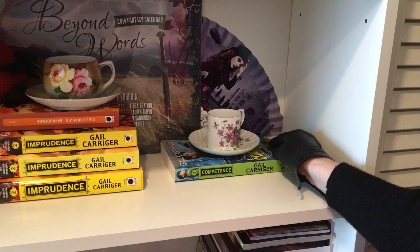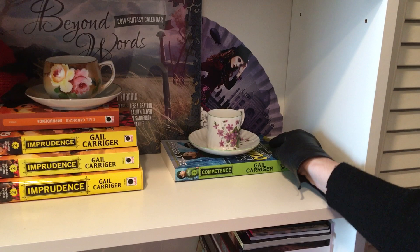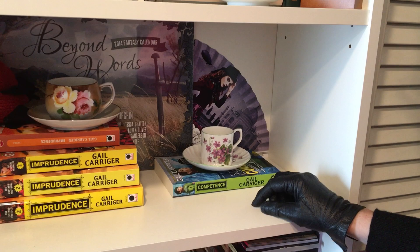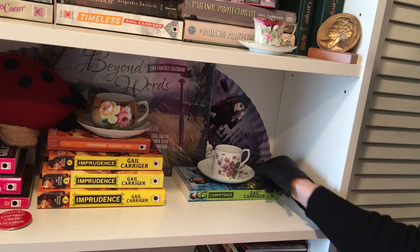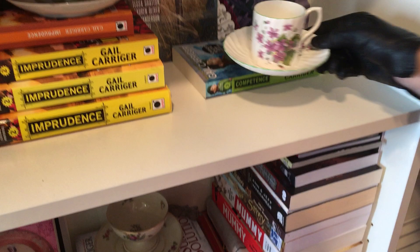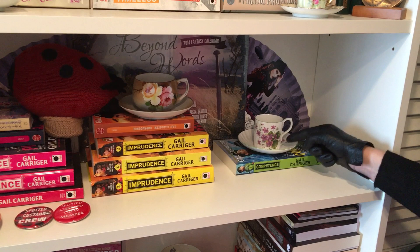And here we have Competence. Competence is, of course, Primrose's book, so I have a more delicate, elegant little teacup for it. It's also remarkably difficult to find teacups in this particular color profile with the greens and the blues, but I found this one that has a lovely apple green edging to it, which I thought was a very pleasing design. It's not very old — this up-down shape, heavily influenced by espresso culture, tends to indicate a later period — but I still really like it.